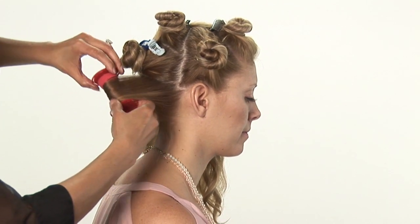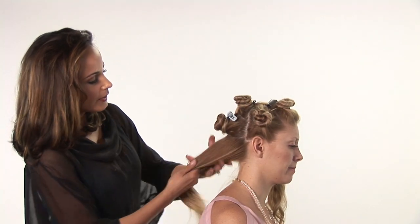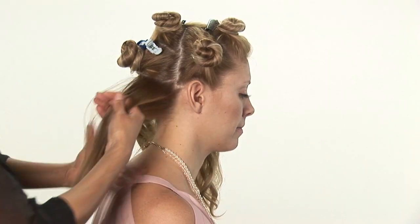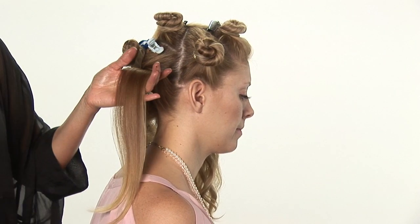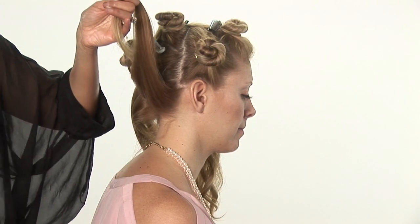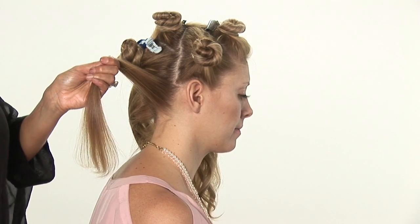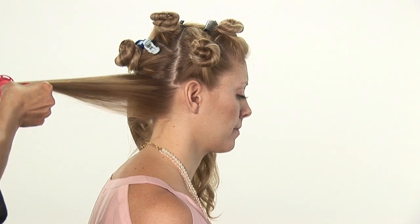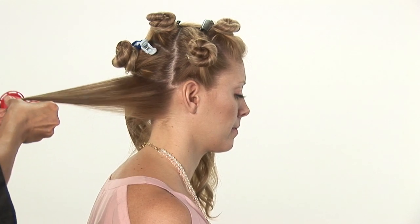The first thing you want to do is make different quadrants in your head. I always like working in diagonals, so I'm just going to grab a small little piece. Start at the bottom and apply a little bit of hairspray for hold. Take your soft roller — it's kind of spongy — and these are great also for making spiral curls.